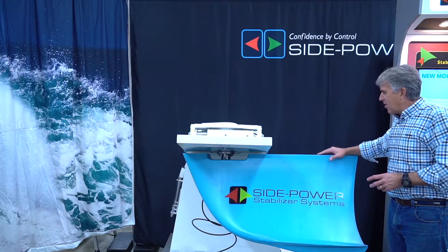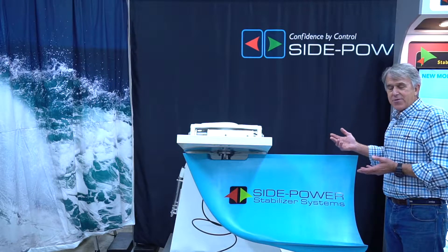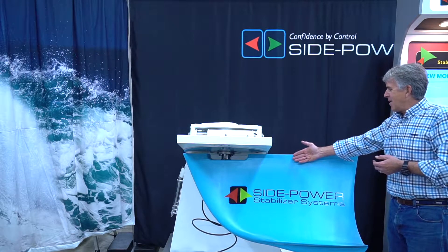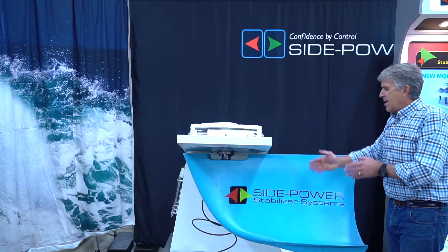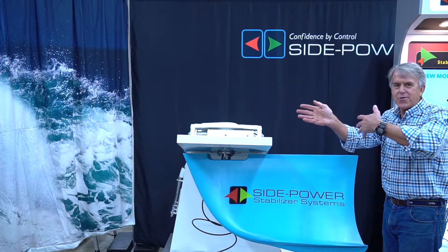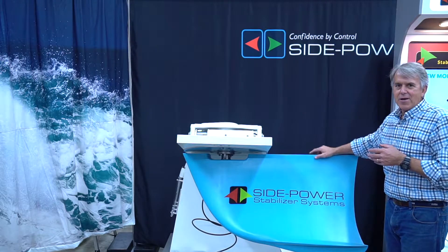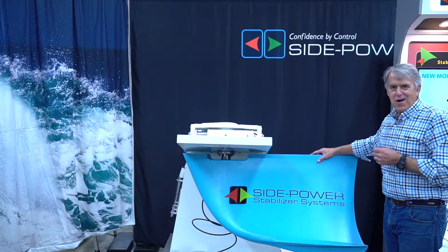When you install the fin, you can do it one of two ways. Center the actuator, knowing you're using a standard installation, and then install the fin parallel to the keel. The fin's going to swing out 38 degrees outboard and 38 degrees inboard.